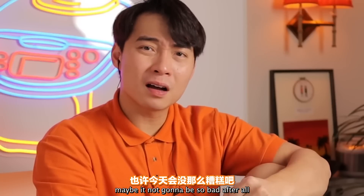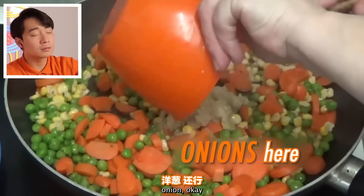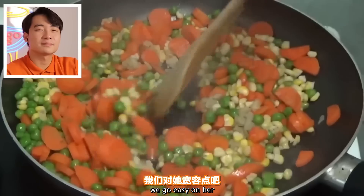Kay has some onions. Usually Uncle Roger uses shallots, but remember, this is Kay cooking, so we go easy on her.